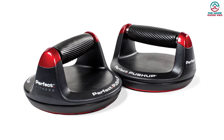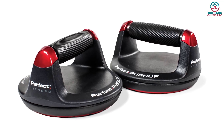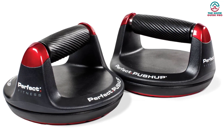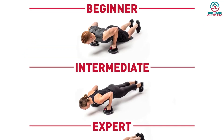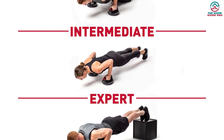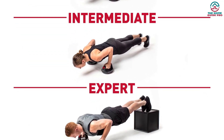People of any age can use the product without any issue. You can change the intensity according to your need. With the bar, you will get a 21-day workout plan so that you can customize your workout according to your level. Overall, these push-up bars are amazing for construction as well as for the price.